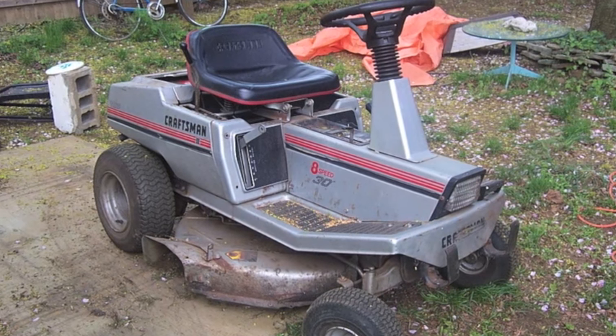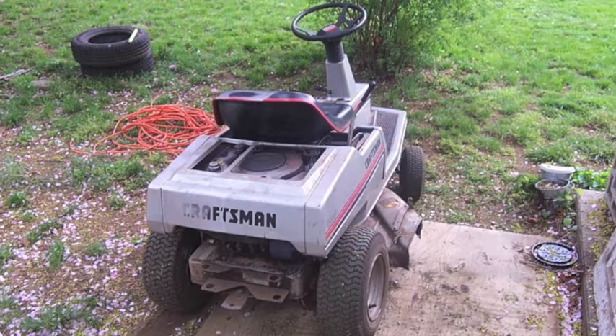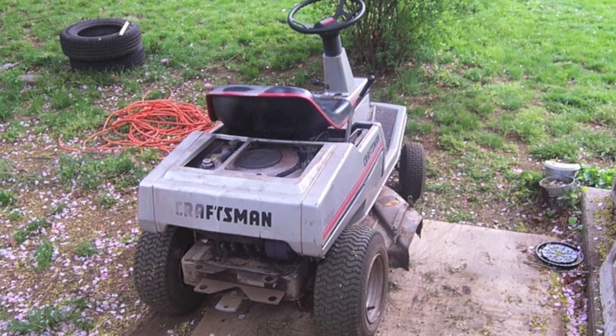This is my old Craftsman 2 rear engine riding mower. I got this for free in a junk pile down the street — it was so close that my sister and I just pushed it home.